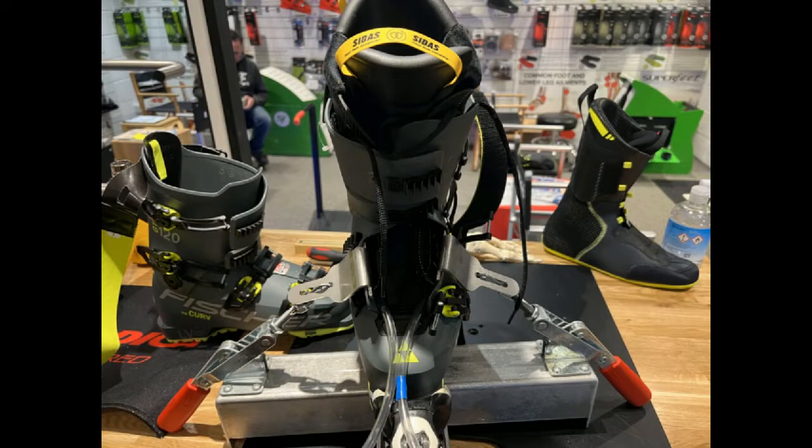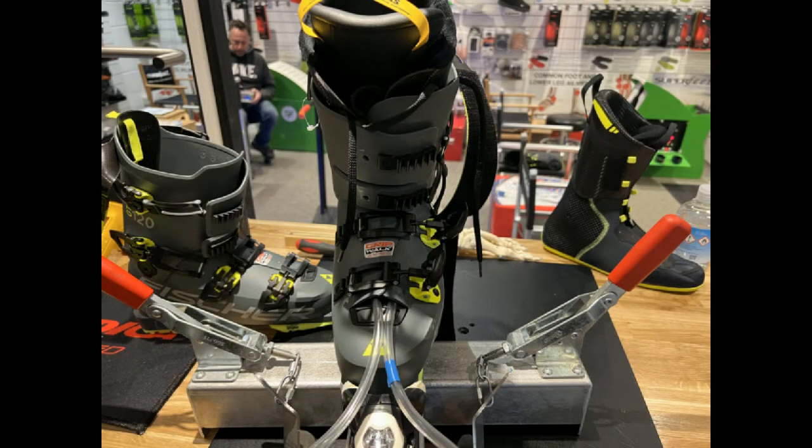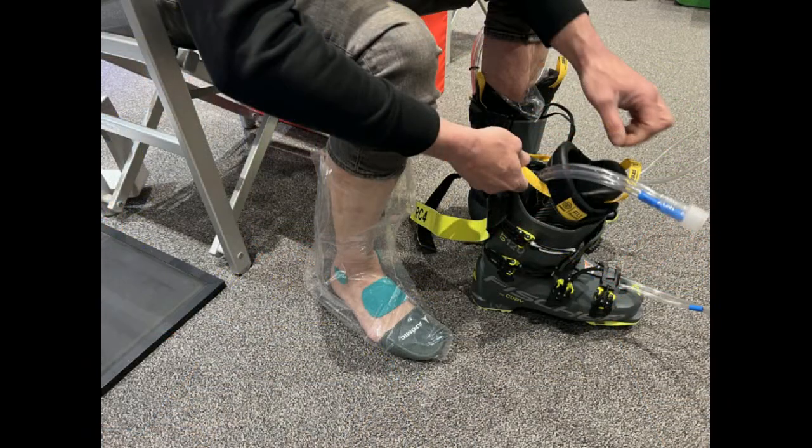It's really important that we get the liner in the right way. So we open up the shell, put the liner inside, make sure the tubes are coming out in the right way and they're not blocked in any way. Get the boot back up to buckled but not doing the buckles up. Get the customer's foot prepared with the right pads depending on their requirements and get them into the boots.